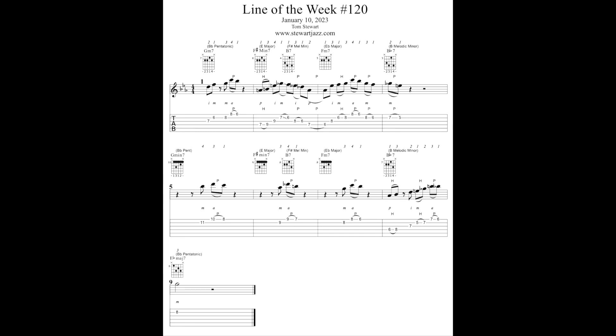The simple drop 2 voicings also lend themselves to good voice leading in chord progressions. Here are the chord scales I'm using to improvise: B flat pentatonic to E major to F sharp melodic minor to E flat major to B melodic minor, then B flat pentatonic to E major to F sharp melodic minor to E flat major to B melodic minor, resolving to B flat pentatonic.